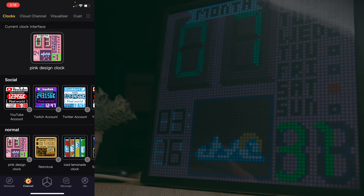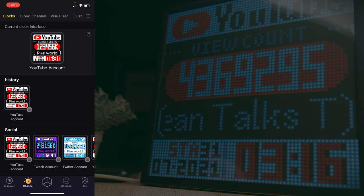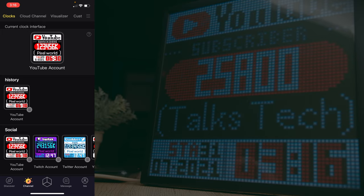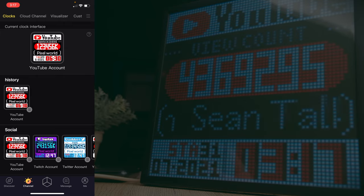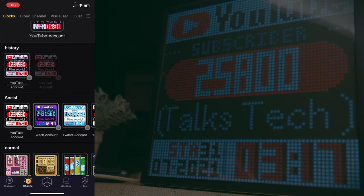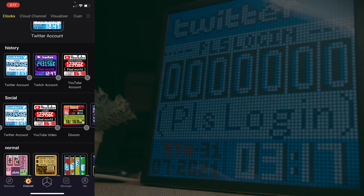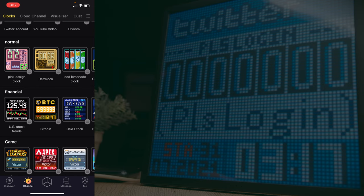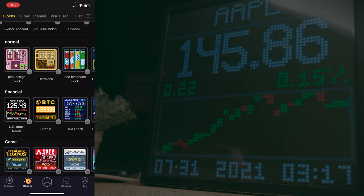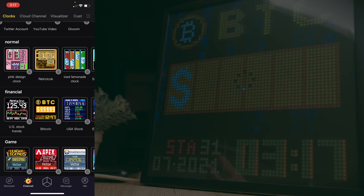One of the cool features Divoom markets here is the social media display. You can connect your account — for example, a YouTube channel — and it will show your subscriber count and total view count, cycling through and giving live updates. You can also connect Twitch, Twitter, and others. Another feature is the financial app, where you can monitor stocks like Apple or track Bitcoin prices in real time.